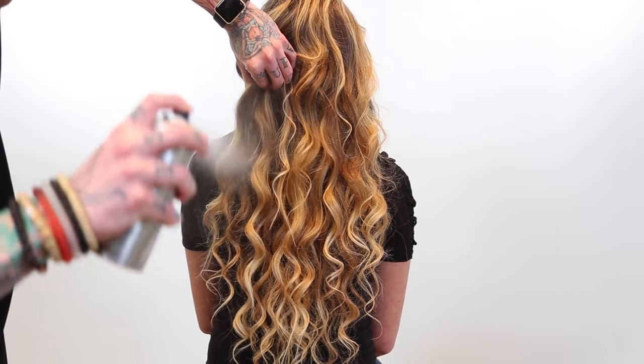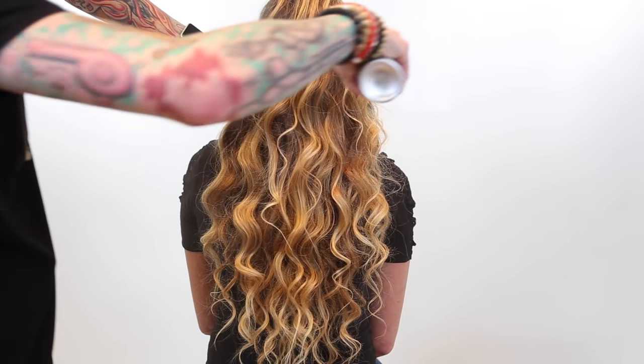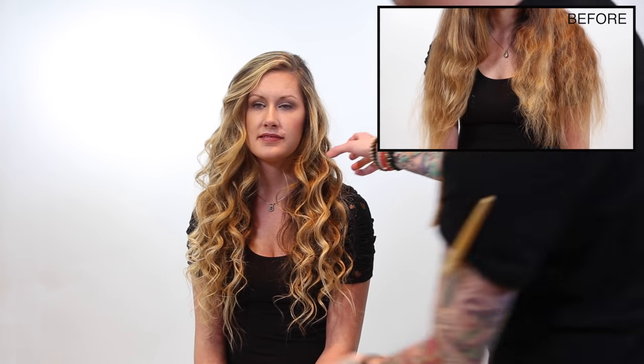I hope you guys enjoy it. Be sure to check us out at freesaloneducation.com. Check out my Instagram at @hairestyle — h-a-i-r-e. Check out our videos. Thanks guys, hope you enjoyed it. Let me know if you guys have any questions in the comments below.